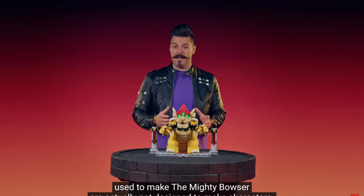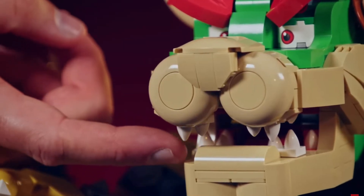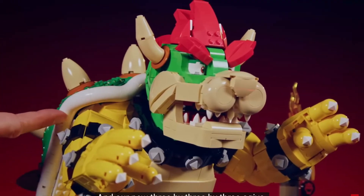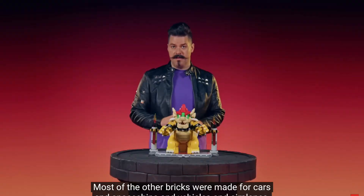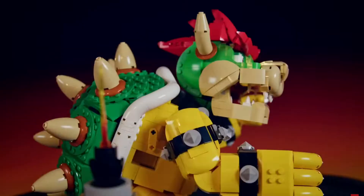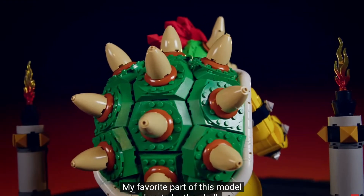Most of the LEGO bricks used to make the Mighty Bowser are actually not designed to make characters. There are only a few — besides the teeth, the fingers, the horn, the edge of the shell, and our new 3x3x3 ojive. Most of the other bricks were made for cars, spaceships, vehicles, and airplanes — all different types of machines, not characters.